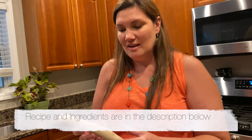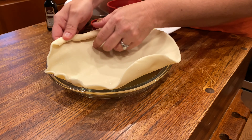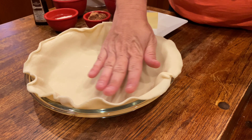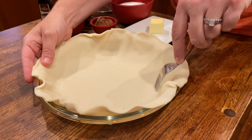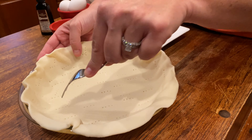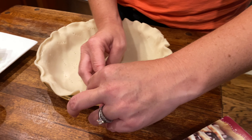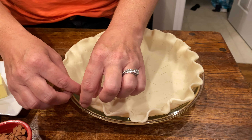I have a store-bought pie crust that I've thawed. We're going to just roll it out and place it in our pie dish. The next step for the pie crust is we're going to take a fork and poke holes all in it. This allows any air bubbles to escape and it won't bubble over as much. What I'm doing now is just making the edges of the pie crust look really pretty.